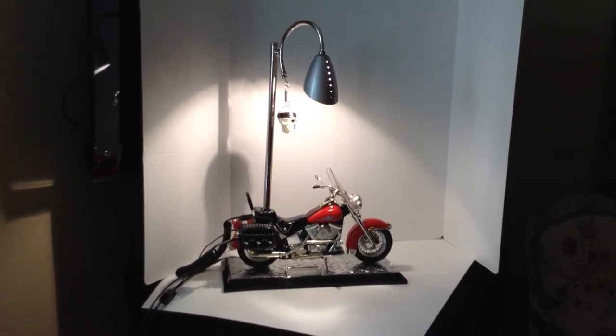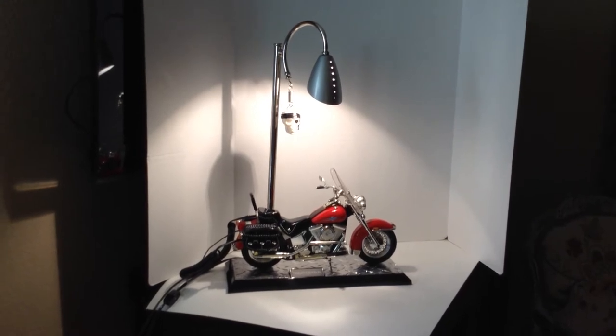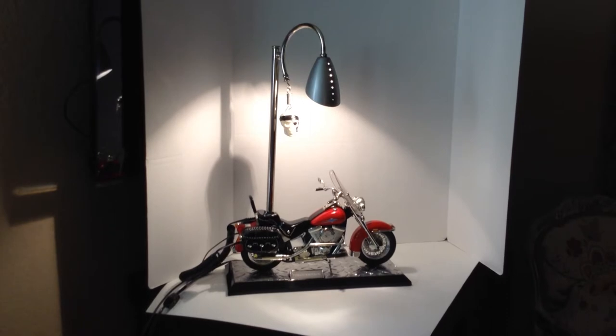Welcome to California Favorites for You eBay Store. Today we are demonstrating a repurposed Harley Davidson Telephone and Desk Lamp.